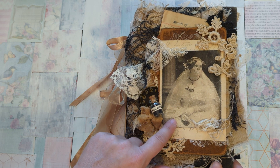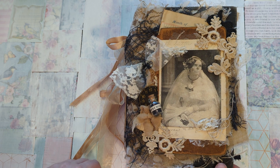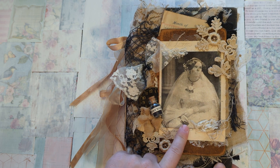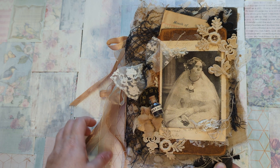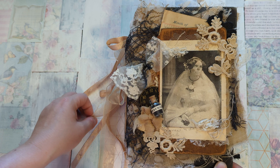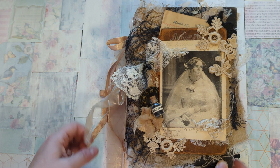And then, of course, I have this beautiful image on the front here, and that was my inspiration for this journal. So this beautiful, beautiful bride — and then if you look closely, you can see that her face is starting to deteriorate, almost like she's becoming a zombie. So that was my inspiration for this.